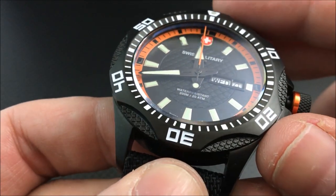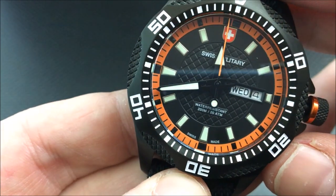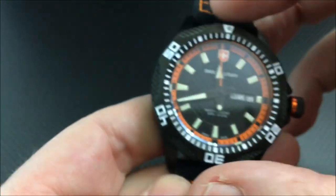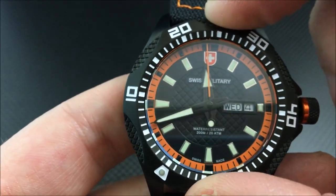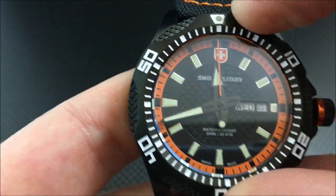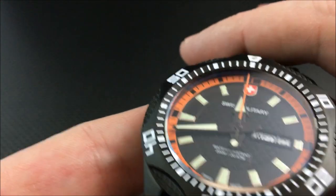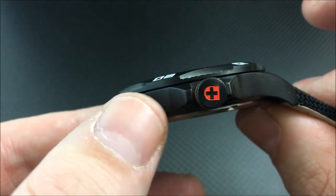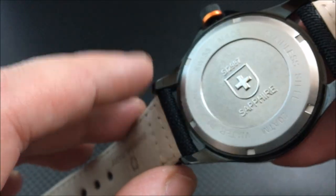Here you can take a better look at the hands — these are not your run-of-the-mill stock hands that we see on so many dive watches these days. Of course, water resistance here is 200 meters. Let's give a spin of the bezel — this bezel is fantastic. No wiggle or wobble, very nice and easy to turn, precise clicks the way a bezel should be. You can see the large lume pip at the 12, and there's a look at the crown with the Swiss cross logo.